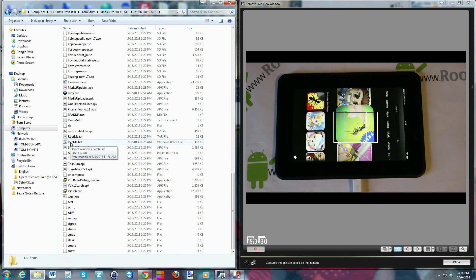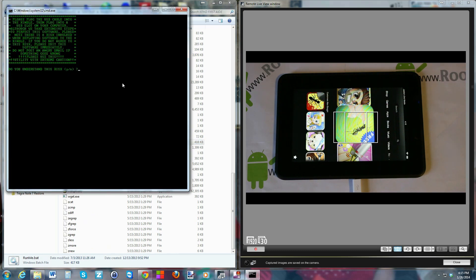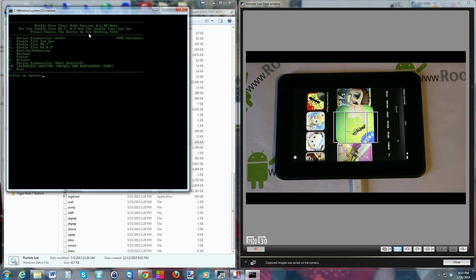Leave the rest of the files, it's not a big deal. Go ahead and click on 'run me dot bat' and we'll open up the utility. You get a little warning disclaimer — go ahead and push Y. You can see there are a lot of options here. You've got Kindle Fire second-gen, Kindle Fire HD 7-inch, Kindle Fire HD 8.9-inch, some rooting stuff, backups, extras, drivers, diagnostics, and recovery setup with TWRP recovery.